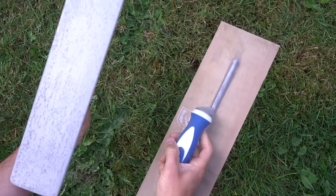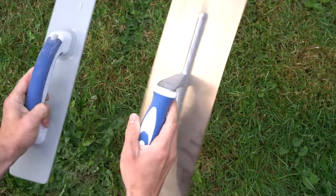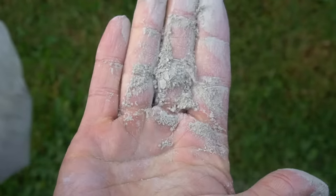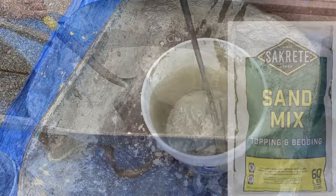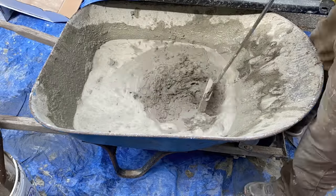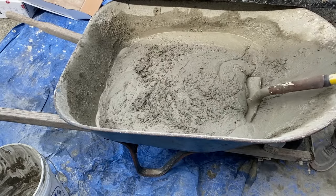As for tools, you'll need both a magnesium float and a steel trowel — they serve two different purposes, which I'll go into more detail on once we start using them. As for the mix itself, we are using the Z-Likrete system, which is a proprietary blend of materials that has acrylic fibers in it. As you can see in the mix, those specific fibers give it a lot of strength and durability. All you need for the mix is water and concrete sand — we are using Sakrete sand mix, a very standard sand mix you can buy at your local Home Depot. The instructions say to mix one bag of Z-Likrete with five quarts of water and a 60 pound bag of sand, and mix them all together thoroughly.